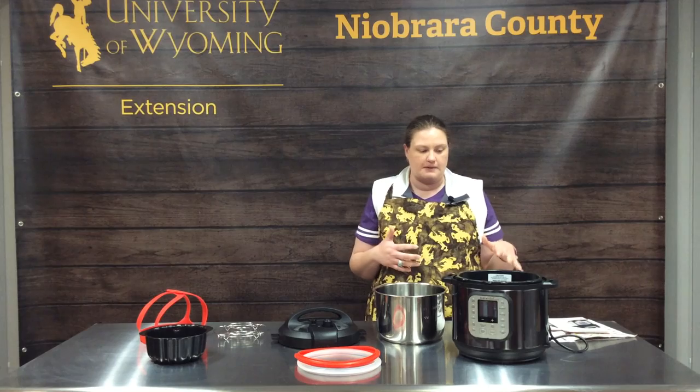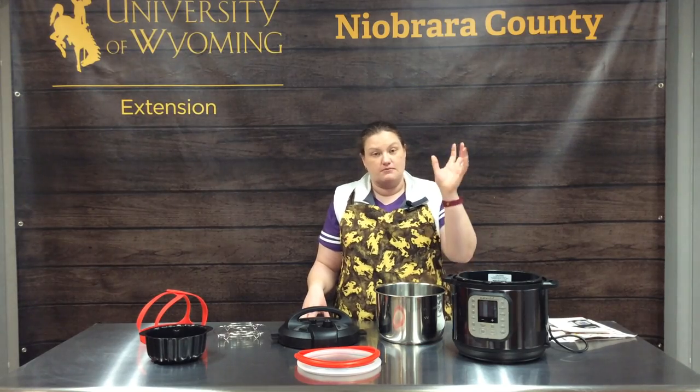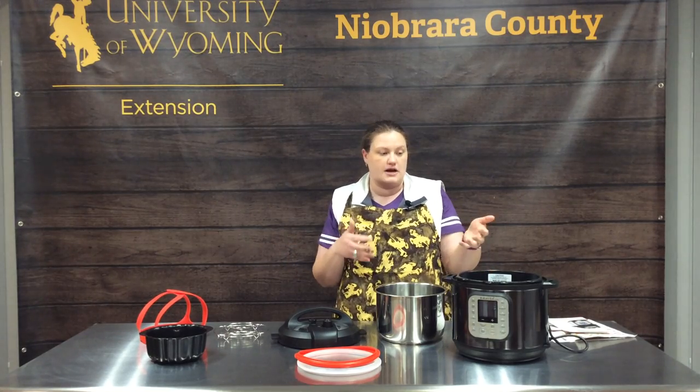The fun thing about an Instapot is really fast cook times. I can take frozen chicken breast from frozen solid out of the deep freeze to ready to put on a plate in about 20 minutes with pressurizing time and cook time.